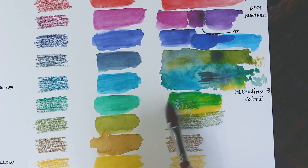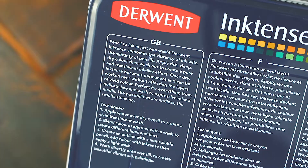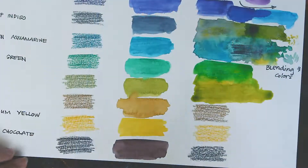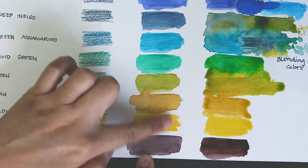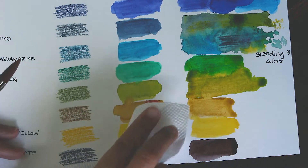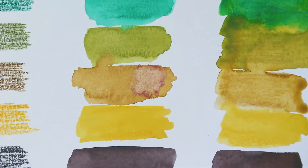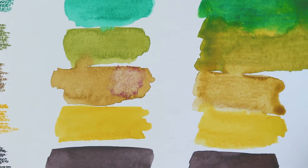Derwent claims that their vivid ink-like washes are permanent when dry. They even wrote it on the back of their tin packaging — it reads: 'Once dry, Inktense becomes permanent and can be worked over without affecting the layers of vivid color.' But is that true? Can we really layer more colors on top of dried paint without smudging or lifting the underpainting? To test this, I waited for the bottom three middle swatches to fully dry. Suppose I want to add some details to a background wash, but I made a mistake and I want to lift that paint off. Not only did I remove the wet red paint — I ended up lifting the underpainting as well. The tan color was already fully dried, and if Derwent's claims were true, the tan should already be permanent by now. But based on this result, it doesn't seem that way.